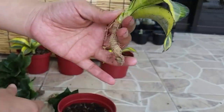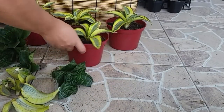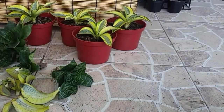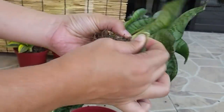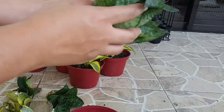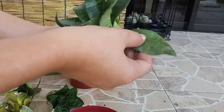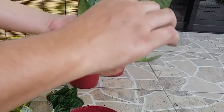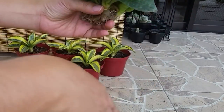For this kind of snake plant, I don't need a knife or a scissor to take off the leaves from the mother plant. I just use my hand to tear the leaves off. This one is also called Trifaciata honey, also known as bird's nest snake plant.